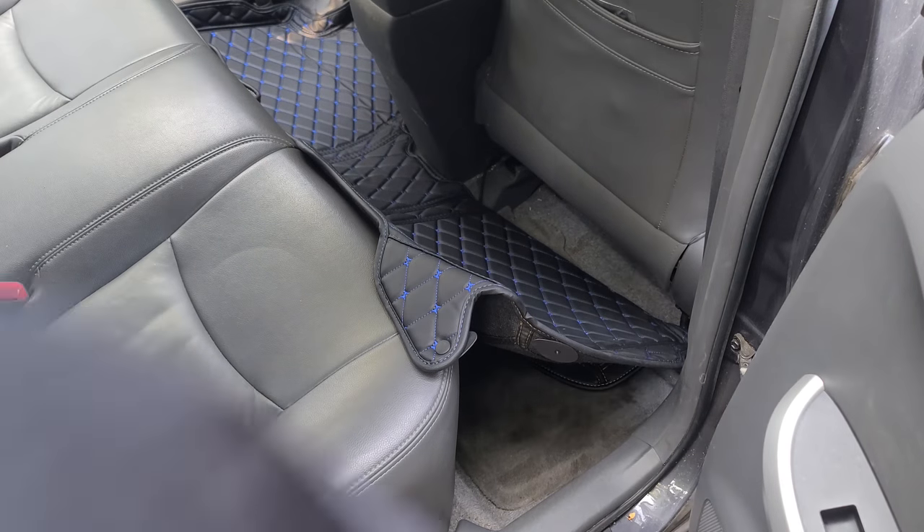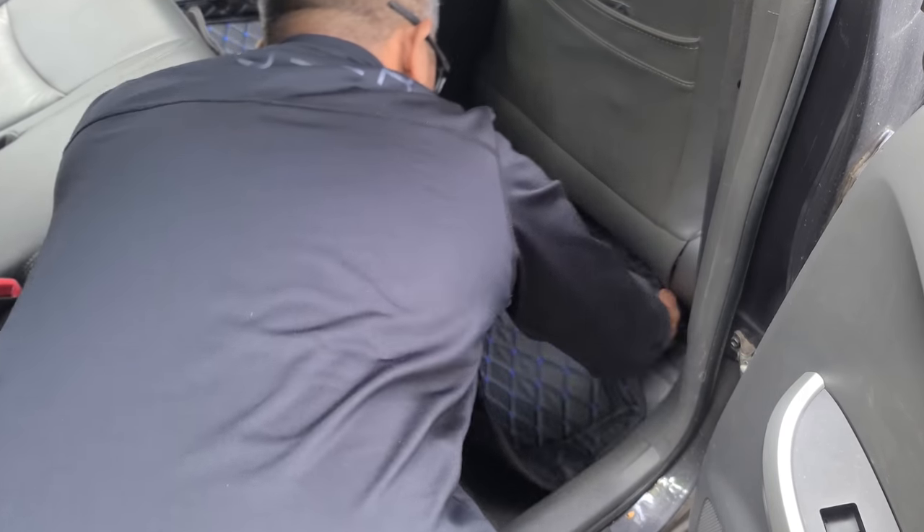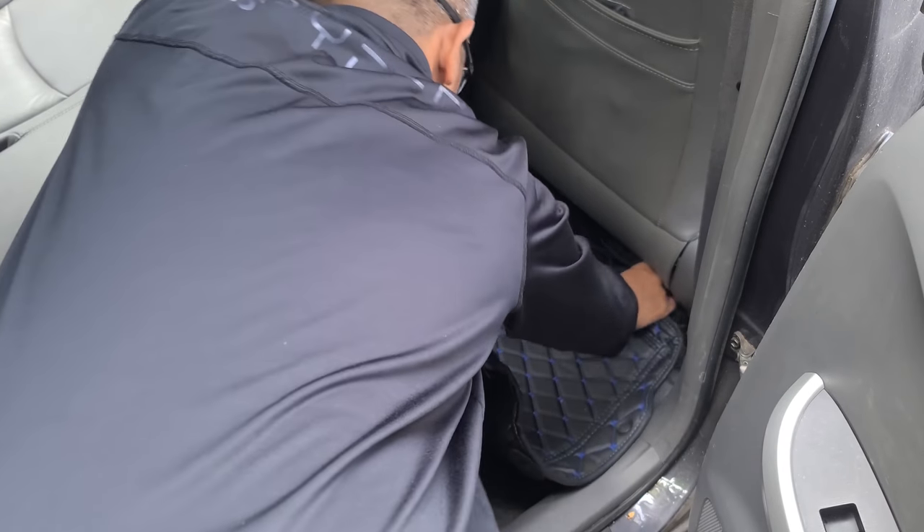Stain resistant, waterproof and non-slip. Creases form because of shipping but will easily disappear if left out in the sun.